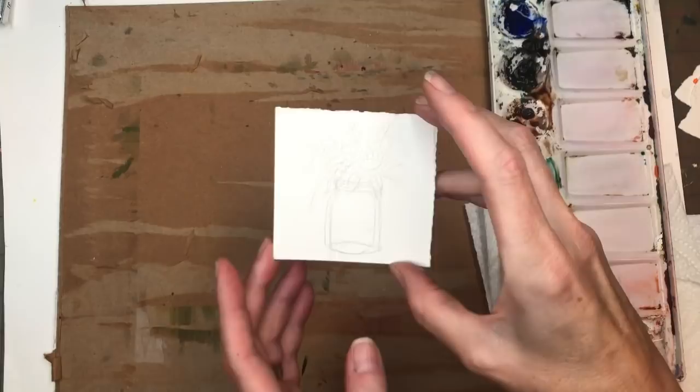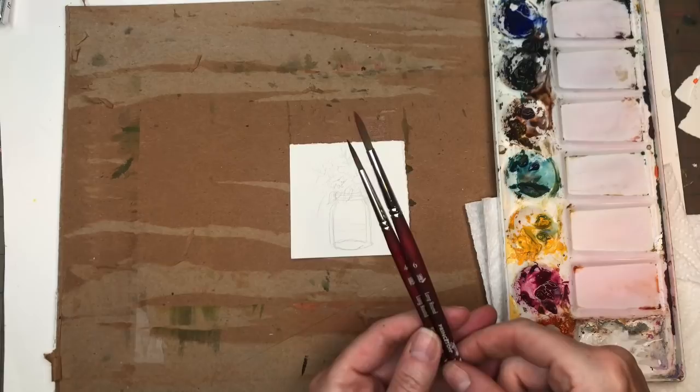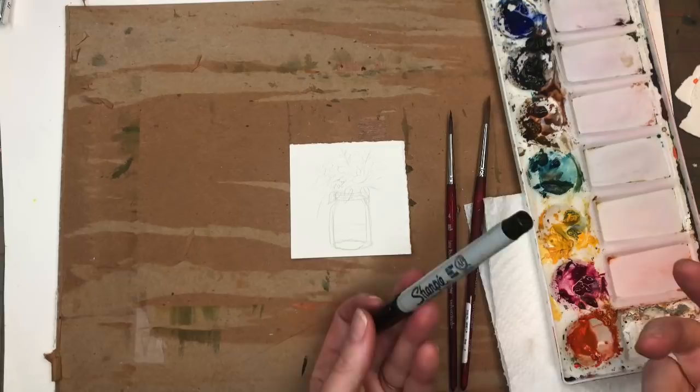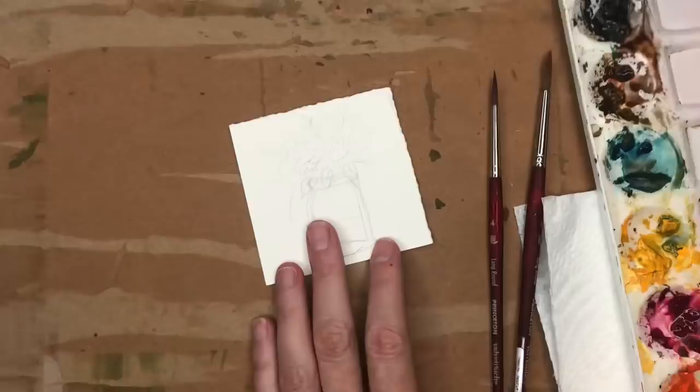For supplies, as always: a three-inch square of Arches 100% cotton cold-pressed paper, a size four and number six long round Princeton Velvet Touch series brush, and a Sharpie fine point permanent marker. For paints, I'll go over them as I use them, plus water jars and paper towel.